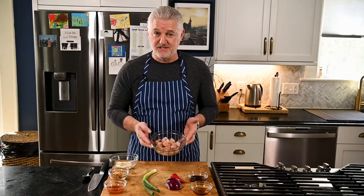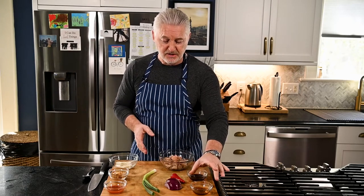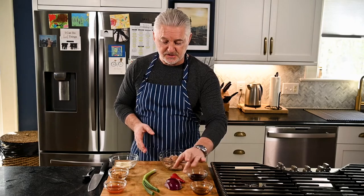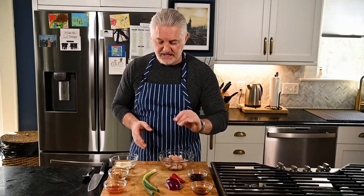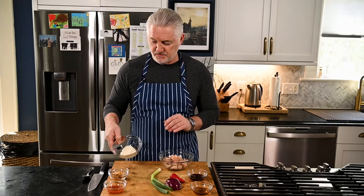These are the ingredients you will need: Forever Oceans Yellowtail, cubed, some sesame oil, soy sauce, red onion, red chili, some green onion, and then for our sauce we have some mayonnaise, sriracha, and instead of roasted peanuts I'm going to use roasted chickpeas.